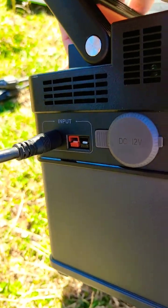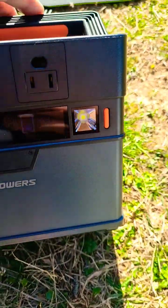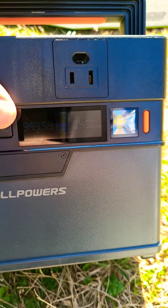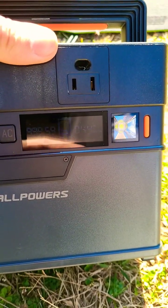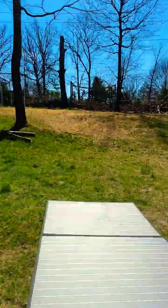The solar panel also came with an Anderson cable for recharging it. I'm getting a 44 watt recharging speed using the solar panel, which is pretty good considering this is a 100 watt solar panel and I'm getting full sun exposure on the panels. It is a clear day as you can see.